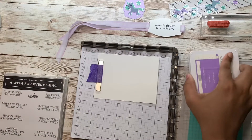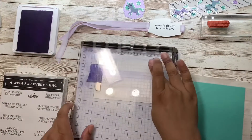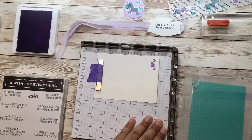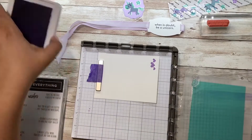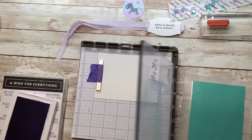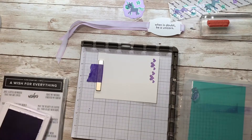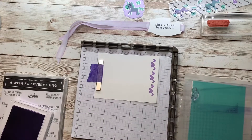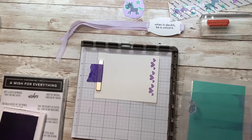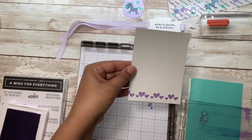Using some Highland Heather ink — I'm just gonna close my stamparatus. That came out pretty well. Move him down a hinge, see if I like where that sits. That's okay. And one more time. Now my hearts are all the same height, perfectly spaced.